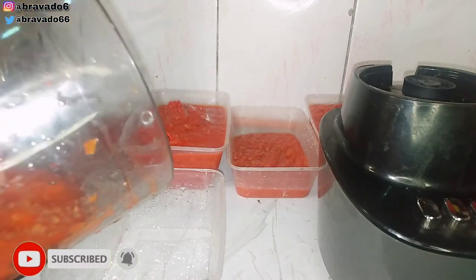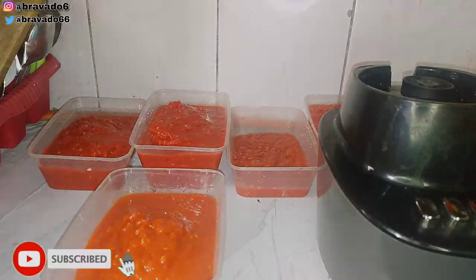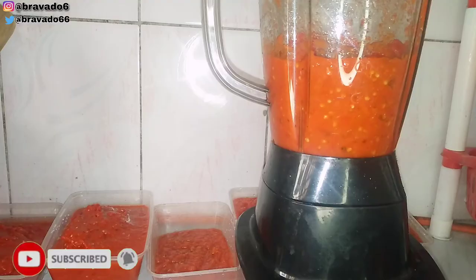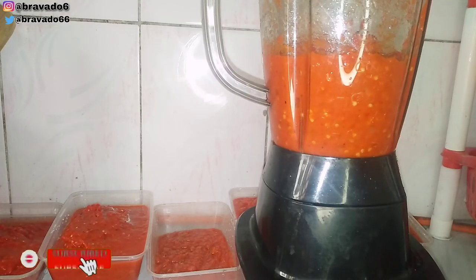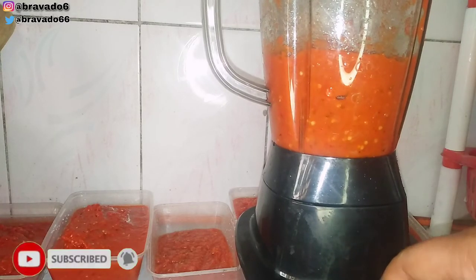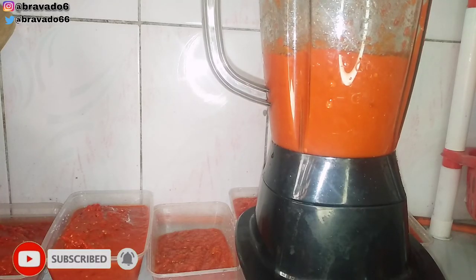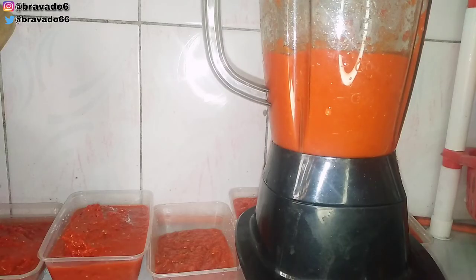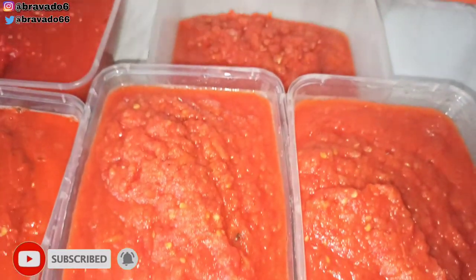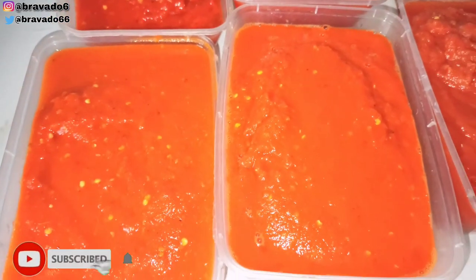If you have watched up until now, thank you for watching — I really do appreciate it. This is how I preserve my tomatoes and pepper in my freezer, and it can stay up to a year. If you don't have electricity in your area — because we live in Nigeria — another way of preserving your tomatoes and pepper is by pouring it in a jar after blending, then putting granite oil on top. You can put that on the floor and it will stay there for a very long time. This is proven and tested. Thank you for watching and I will see you in my next video. Ciao!